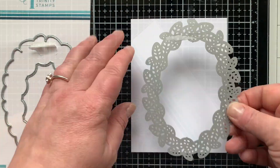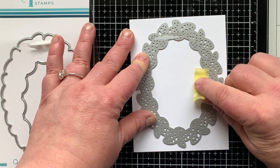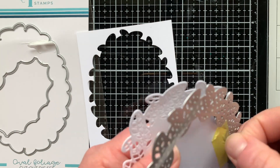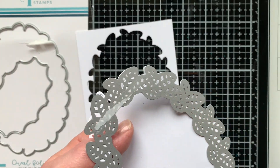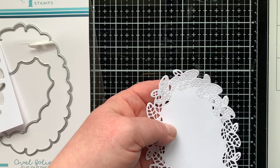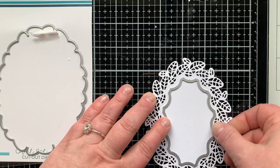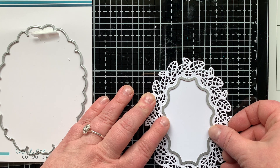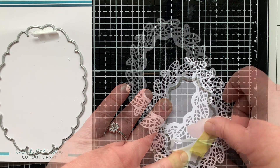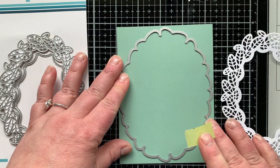It is made gorgeous by this new oval foliage die set from Trinity Stamps. There are three pieces. I'm going to die cut the leafy detailed piece from some white cardstock — you can see that it cuts out each individual leaf piece, leaving like a skeleton of the leaf. There's a die you can use to cut out the center of this piece, which I'm doing so I can turn this into a shaker.